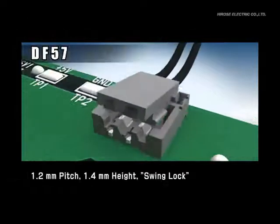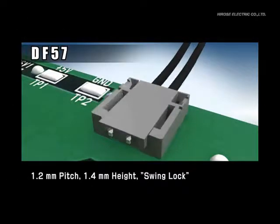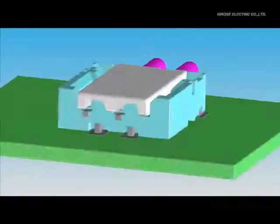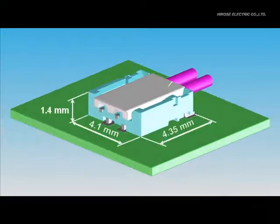We would like to show you the DF-57 series, which has Hirose's unique lock style referred to as a swing lock connector. The height of DF-57 is 1.4mm and is low profile and so tiny that it is suitable for space-constrained products.